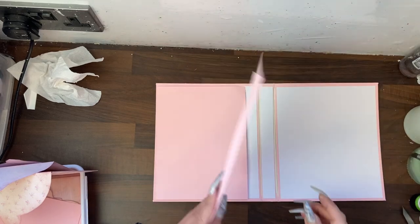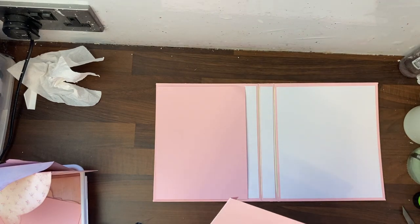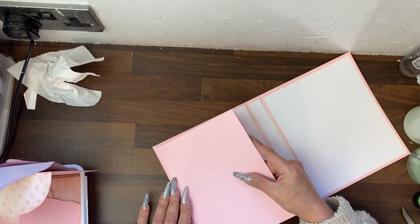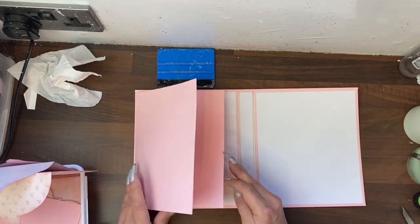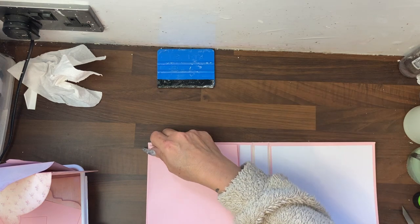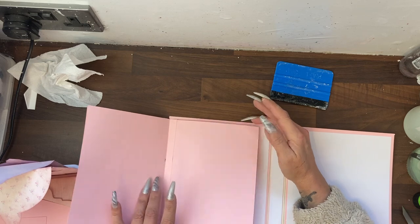Now we're going to take the next one, put some glue on that one. We're going to place that one directly on top of the one that we've just put down. And I think you've guessed with the final one, we'll be doing the same thing — one, two, three, four, five, six.